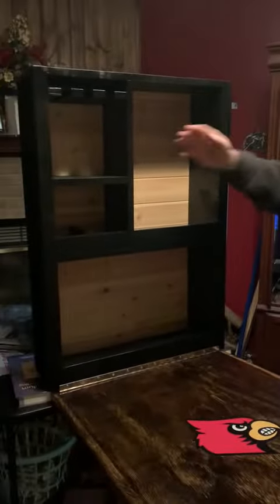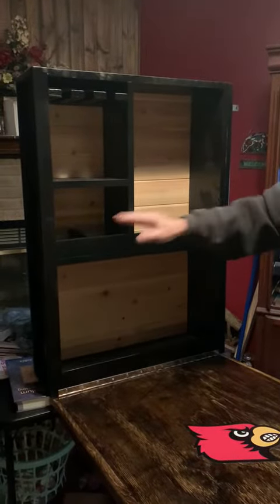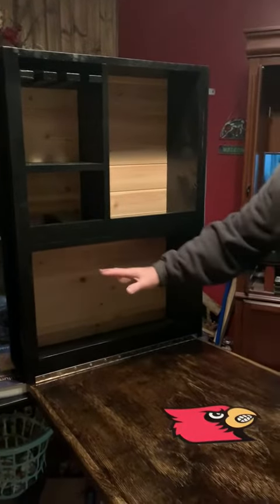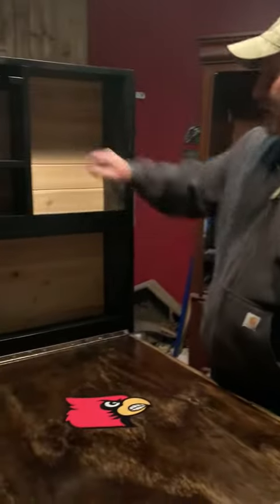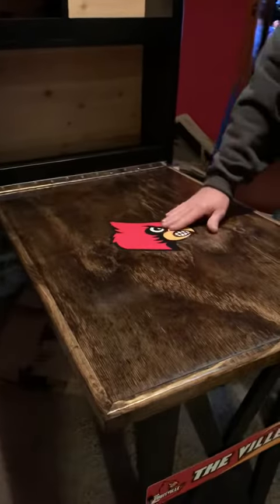Here you have your wine glass holder, put you some drink glasses here, all of your liqueur down here and up here. That's about it — looks awesome, cardinal bird.